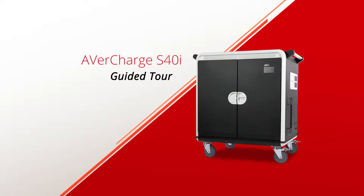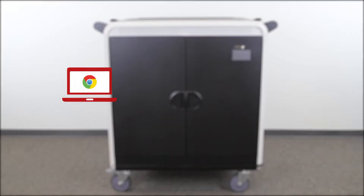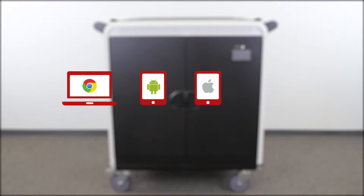Welcome to the AverCharge S40i guided tour. The S40i is Aver's largest capacity intelligent charging cart that can store up to 40 devices. The S40i can charge various devices such as Chromebooks, Android tablets, iPads, and laptops.